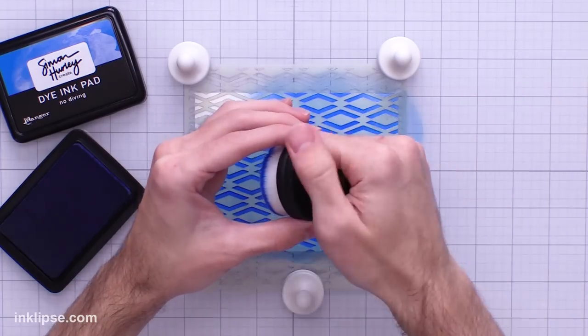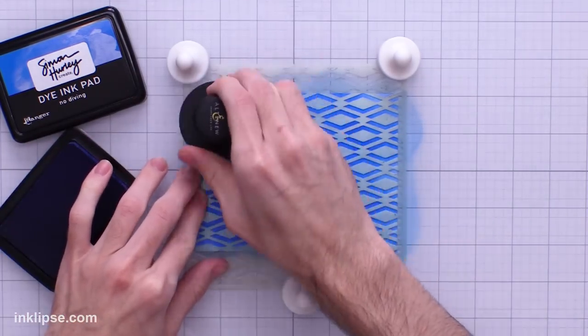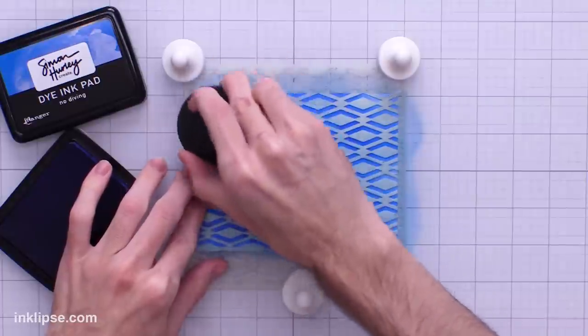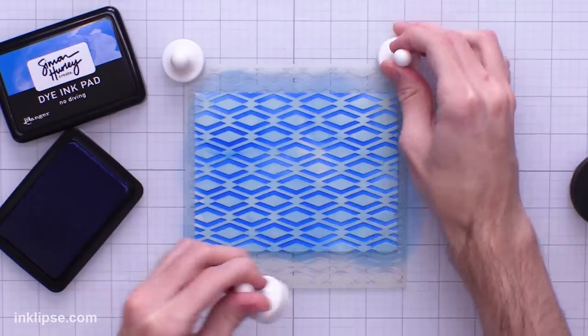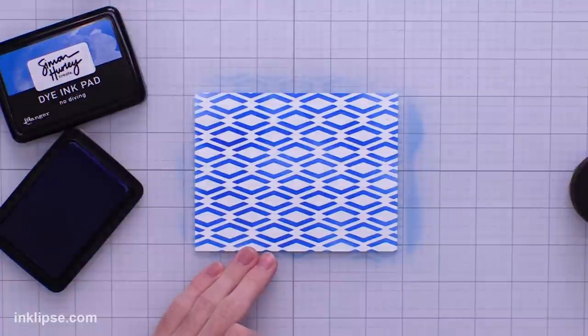I wanted to comment on the comfort of these brushes while you're blending. There are a couple different ways you could hold them — you could put both fingers in and hold it like this, which gives you a nice amount of support if you want to add a bit more pressure to get a darker color. We'll lift off these magnets and then lift off the stencil to reveal the start of our design.